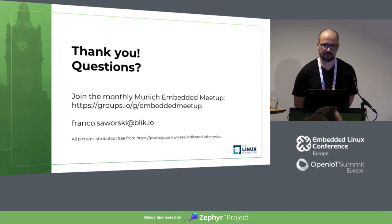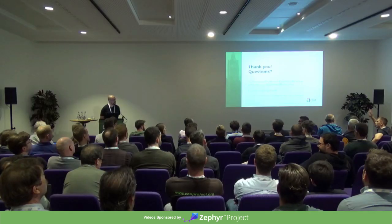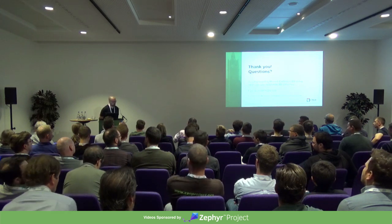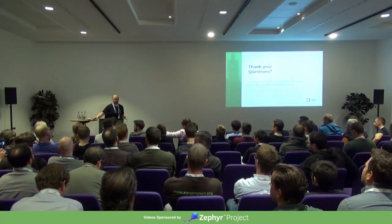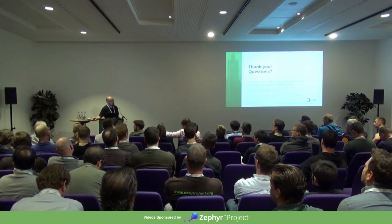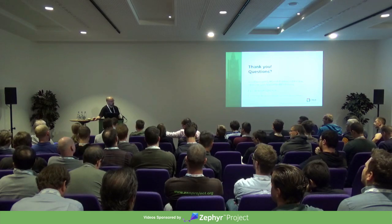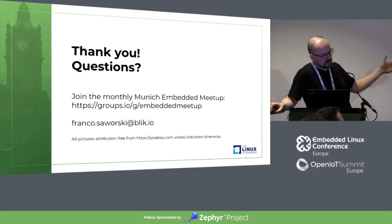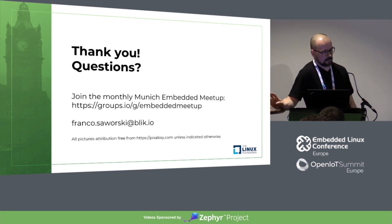Thank you to everyone who worked with me and gave feedback to the talk. Now it's time for questions. The question was: what was most painful with Zephyr? One disadvantage is the network stack — currently it supports IP, and you can do a lot of things. But if you want to interface directly with the radio or directly with Layer 2, that's not possible. On the other hand, it was very easy to throw in our own interface.